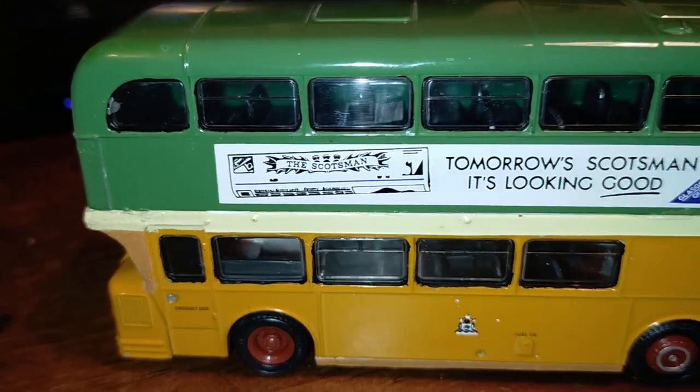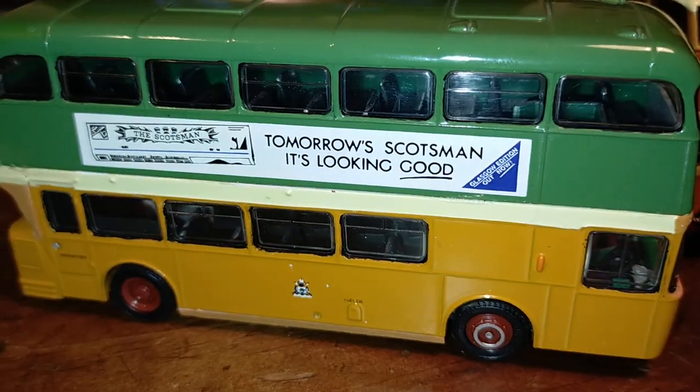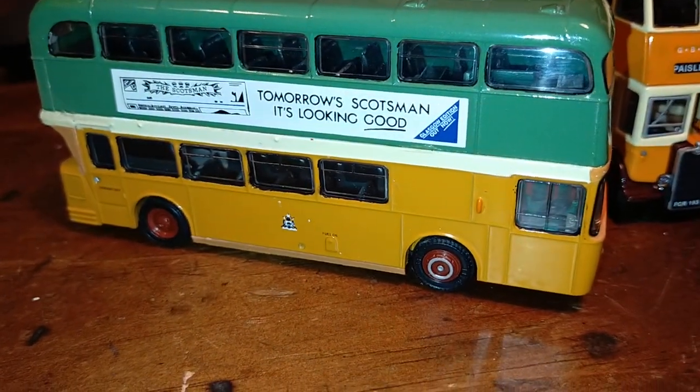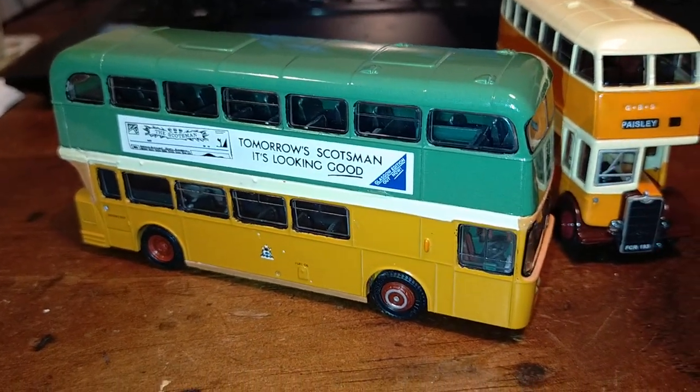To paint that green, I mixed Vallejo paint — I mixed green and black to get the right shade of green. Cheerio and see you next time.